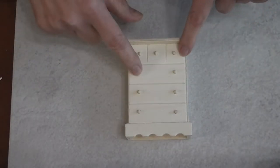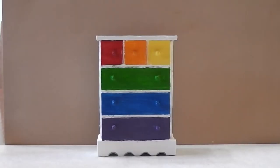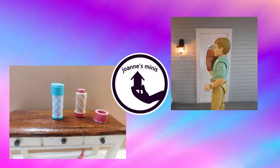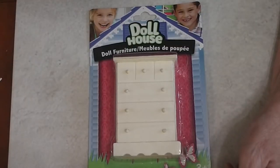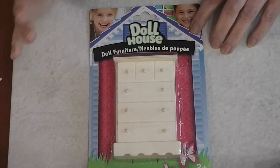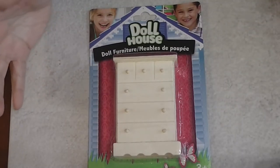Stay tuned to watch me turn this into a pretty rainbow dresser. I made a stop at Dollar Tree the other day and I picked up this dollhouse size dresser, and I thought it would be fun to do a furniture flip on it today.